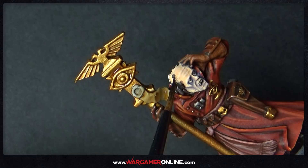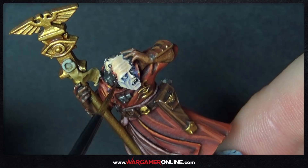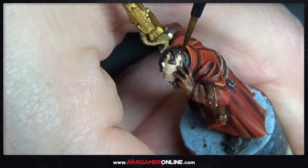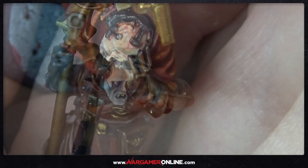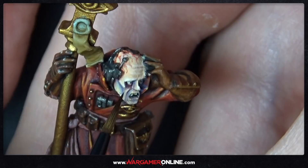Next we're going to add some detail to the head where the implanted device is. Using the Blood Letter glaze, neatly go around the edge where the skin meets the device to make it look sore and inflamed. We're also going to paint some little veins on the top of his head — just squiggly lines using Blood Letter coming out from the back forwards. Add a little Blood Letter into his eye socket and a little coming down from his nose, as if it's been bleeding.